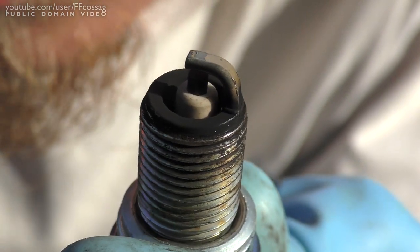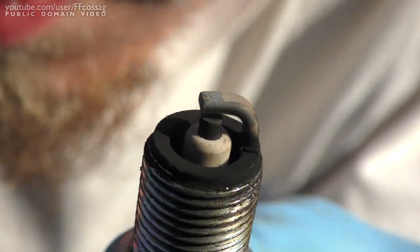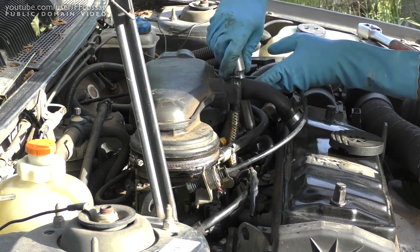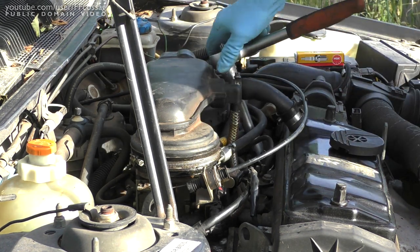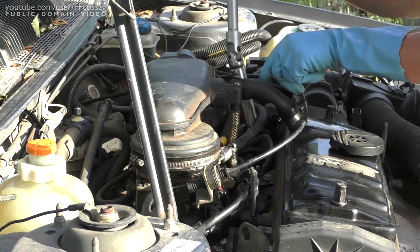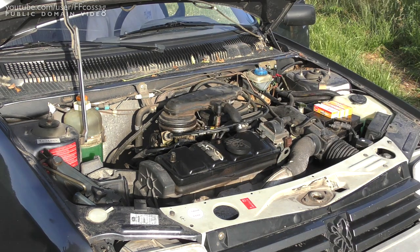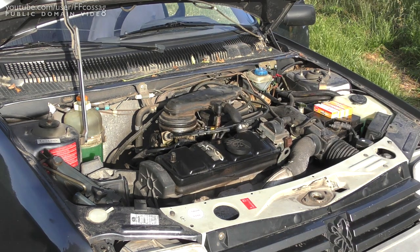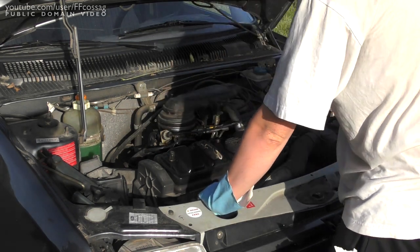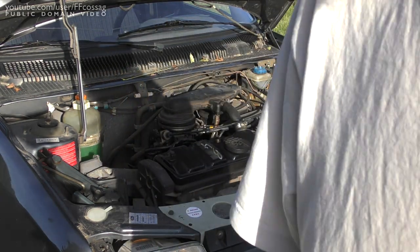Number four - looks pretty much okay, nothing too much to complain about. That's the last one I'd say. Let's see how she fares - about the same I'd say.